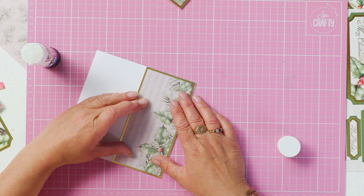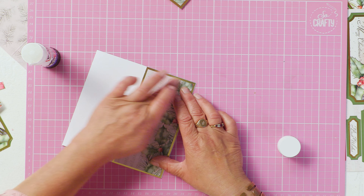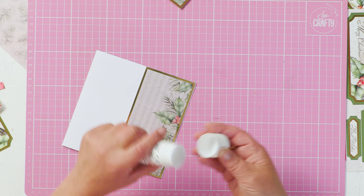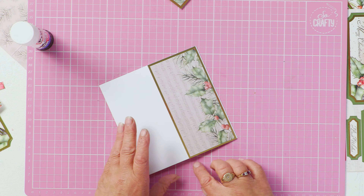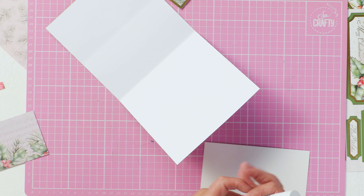I'm not going to give you any sizes here because you can obviously use any size blank that you have. But what you do on the front fold, you then repeat on the inside bottom of the card.